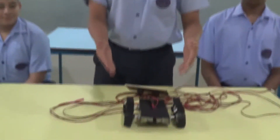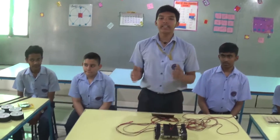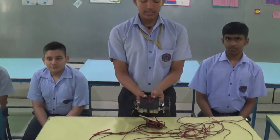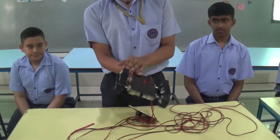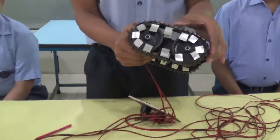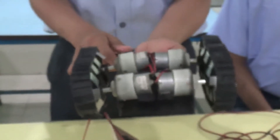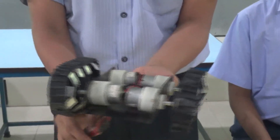Finally, our bot, the Stallion, is completed, and it is going to take part in the Junior Robotics Challenge IRN organized by Technotion 2017. This is how our bot, the Stallion, looks like. This is the main chassis of our bot. These are the tires attached with the conveyor belts to increase the amount of traction. These are the high-torque motors so that our bot can overcome all kinds of obstacles.